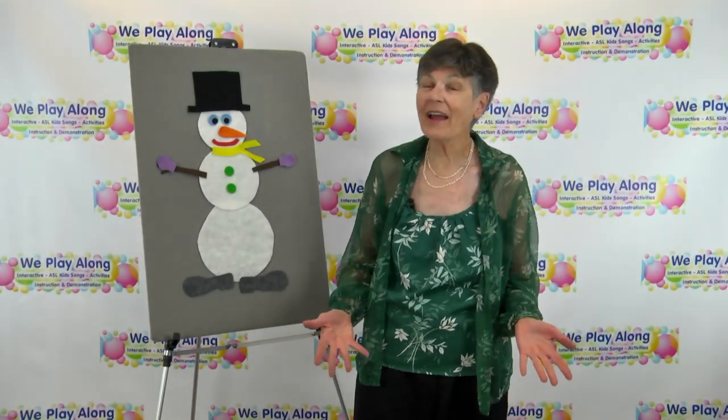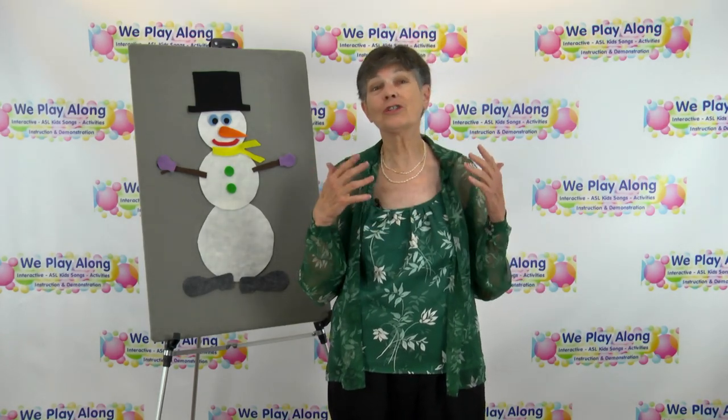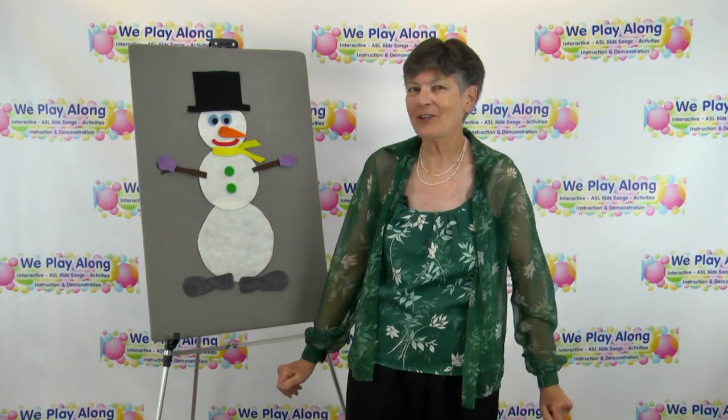Hi, welcome to We Play Along. Today I'm going to be doing a really fun activity for all you teachers out there that you can do with your students — it's called 'Gonna Build a Snowman.'